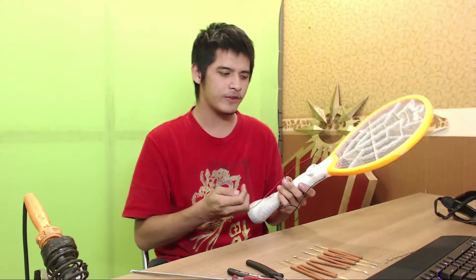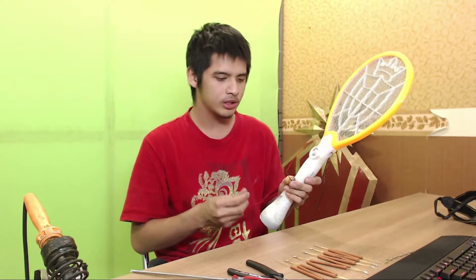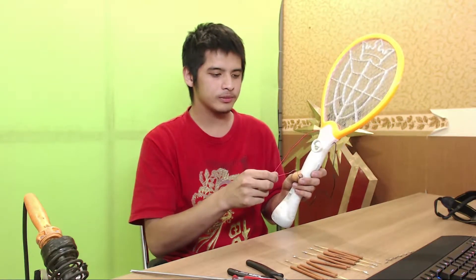Where did that number come from? He uses a digital multimeter. So this is what happens when you do that.